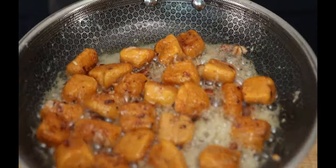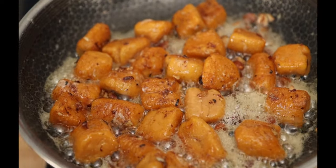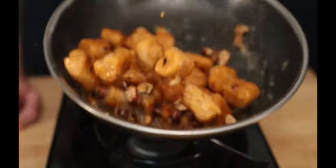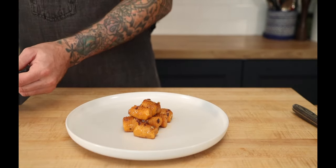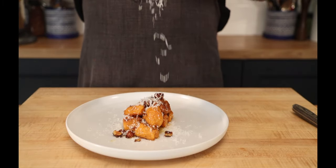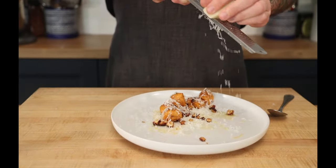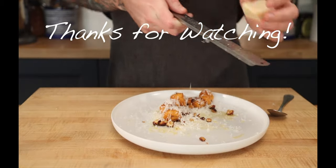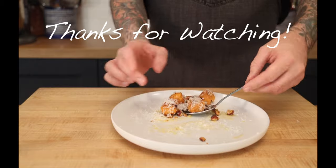Man, if you could smell this. These gnocchi are soft on the inside, crunchy, buttery, and cheesy — everything that you want in a pasta. And then we're going to add a little bit more butter.